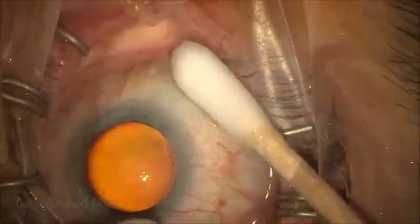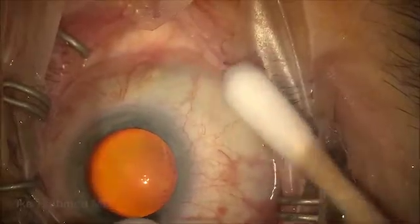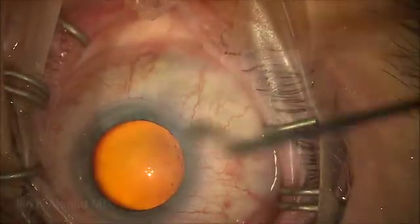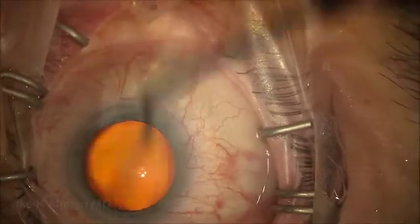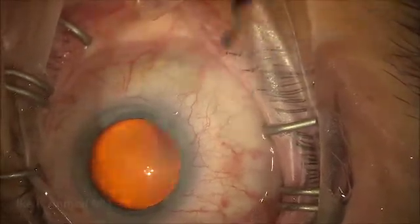Usually you wait about a minute or so prior to making incisions. Mitomycin binds fairly quickly, so there's really very little concern about entering the eye, although we do irrigate the surface of the eye to ensure there's no free mitomycin that may have leaked onto the surface prior to making incisions.